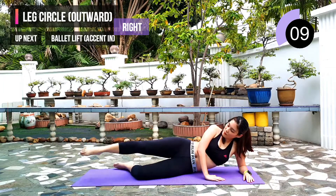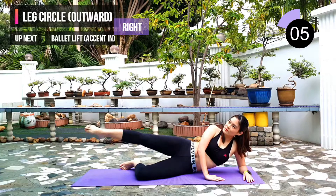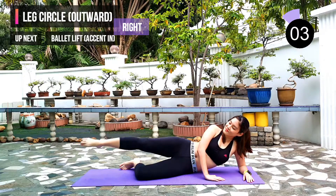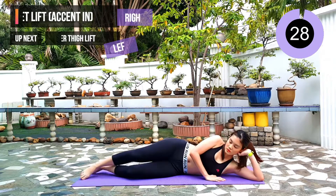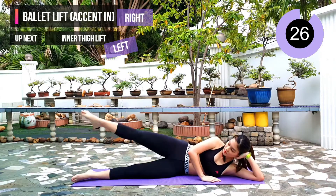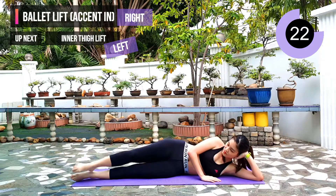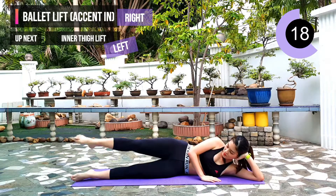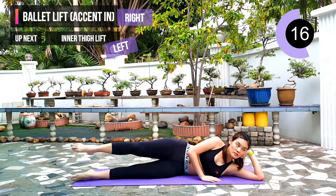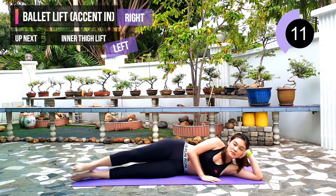10 seconds left. Next exercise: ballet lift, accent in. 3, 2, 1. Remember to keep both of your legs straight. Use your inner thigh to pull your working leg in.